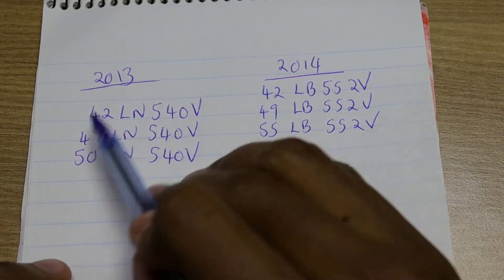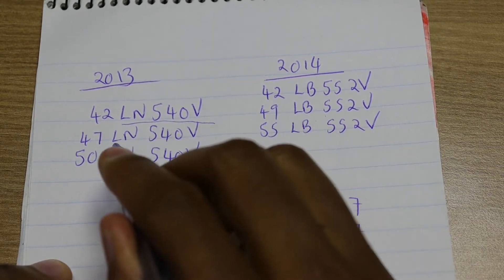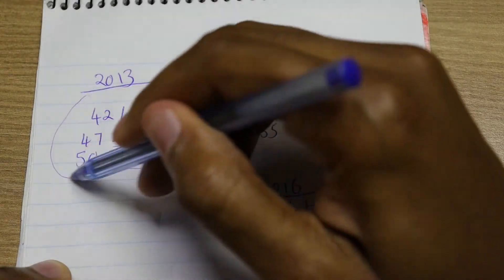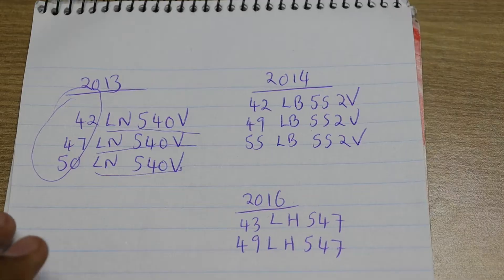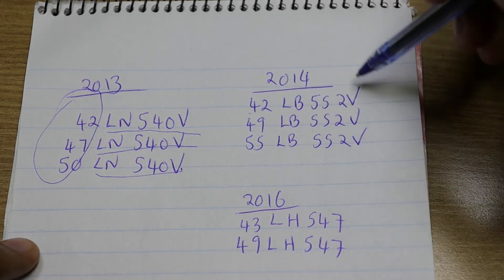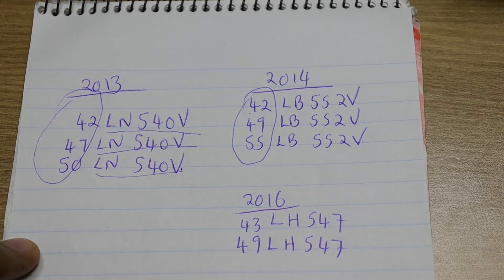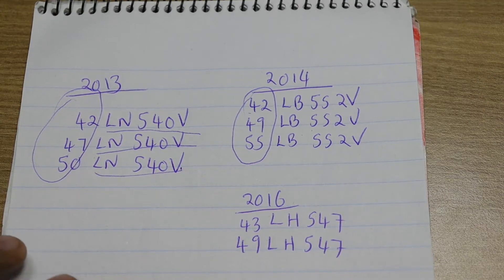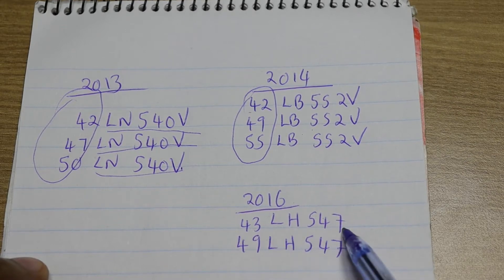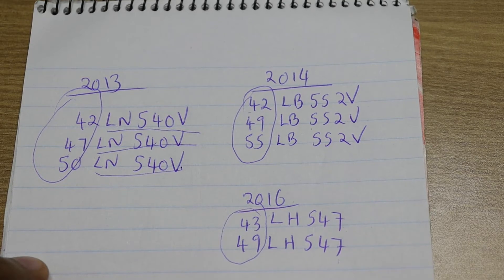So apart from the first two digits, if the other digits are exactly the same across different models in the same series, the motherboard is usually interchangeable. The same works for 2014 models like the 42LB552V, where the 42, 49, and 55 inch use the same motherboard. And for 2016 models, the 43LH547 and 49LH547 both use exactly the same motherboard.